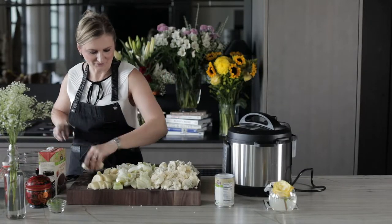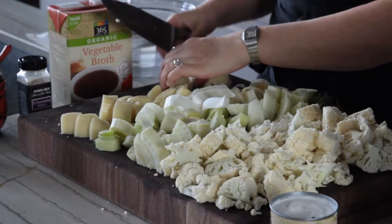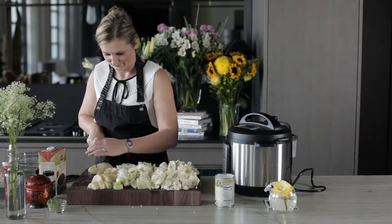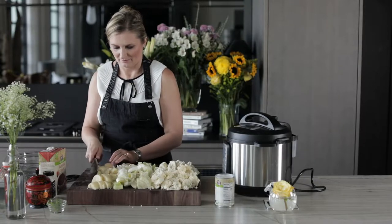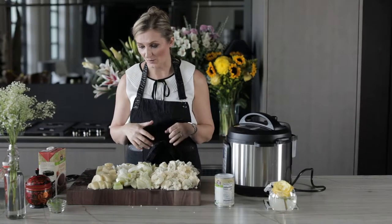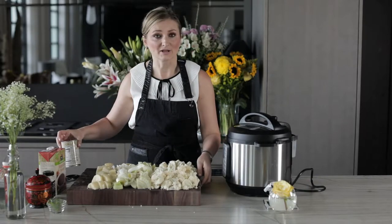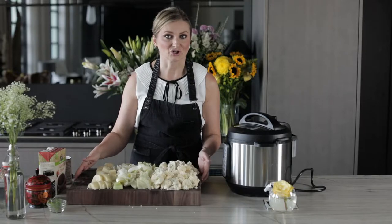Look at that — I have a little aesthetic look on the cutting board with all the ingredients lined up. All of our veggies are ready and now it's very easy. We'll take all of these vegetables, transfer them into our Instant Pot, add our liquid and seasonings, push a button, and our soup will start cooking itself.